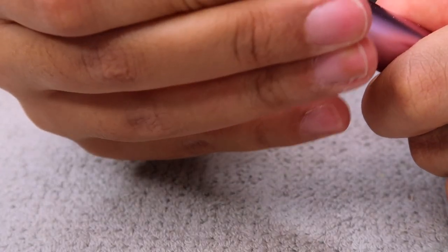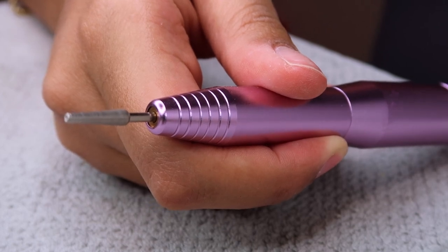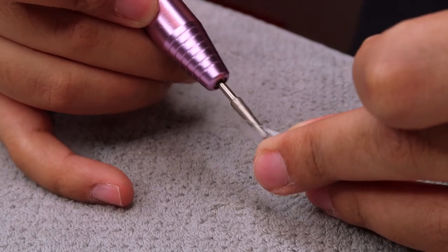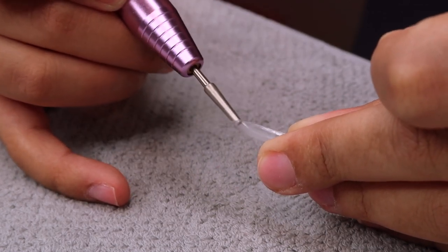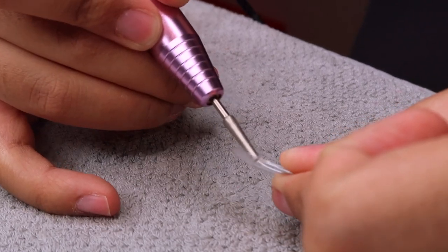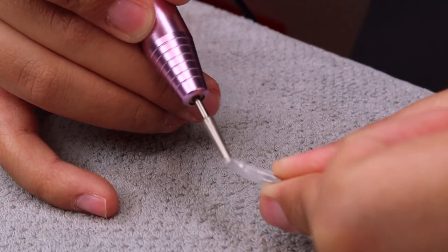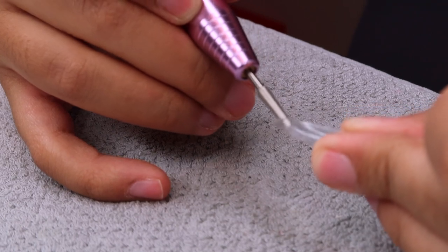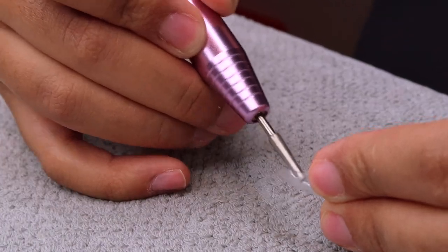I'm going in with this nail drill I bought off Amazon — all items will be linked in the description box. This e-file was literally $20, it's handheld, super easy to use, and very beginner friendly. You want to buff the inside of the soft gel nail extensions up until where your natural nail would stop, because that's where you're going to be applying the extend gel which will adhere to your natural nail.